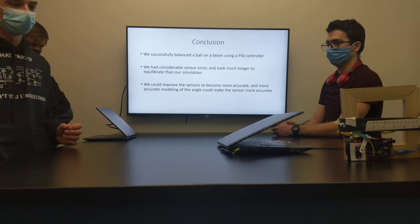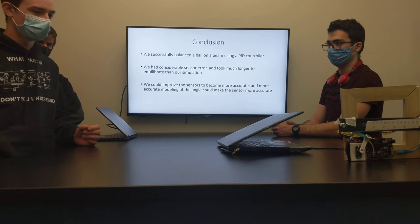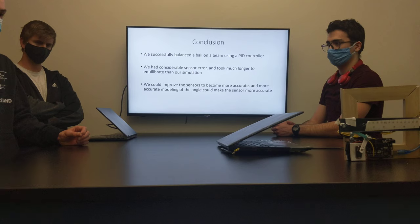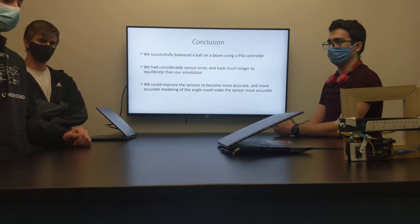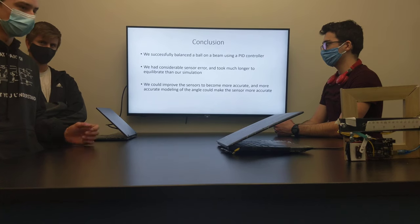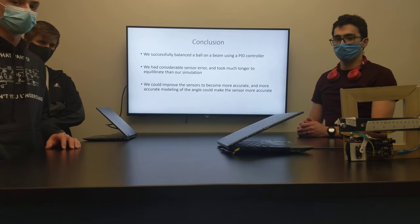Another issue we could have tried to fix is getting a higher-powered servo motor so that it would move more exactly according to how we trained it to. Also, the measurements on our system may not have been exactly accurate, which may be another source of error. Considering the circumstances, we did pretty well in trying to get it to balance where we wanted it to.